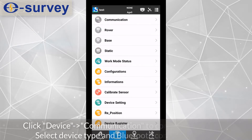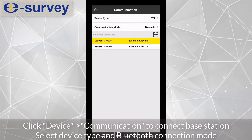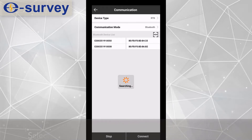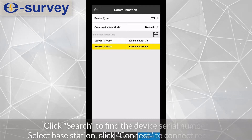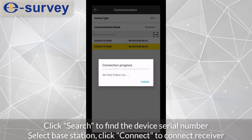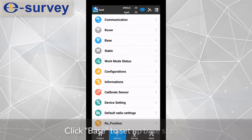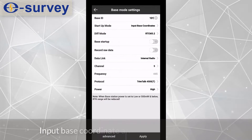Click device communication to connect the base station. Select the device type and Bluetooth connection mode. Click search to find the device serial number. Select the base station and click connect to connect the receiver. Click Base to set up the base station, input the base coordinate and measurement height.